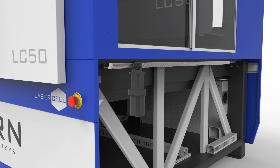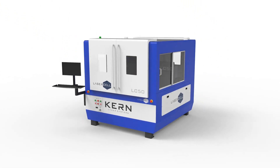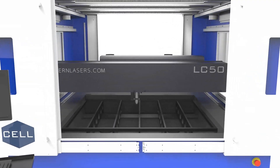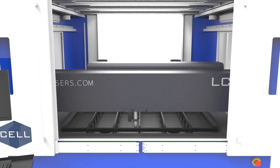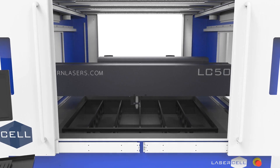Kearns' engineers spent countless hours perfecting and redesigning the major mechanical and motion systems, resulting in a design that offers smooth cut radiuses, quick acceleration rates, and the fastest cutting speeds Kearns has presented to date.